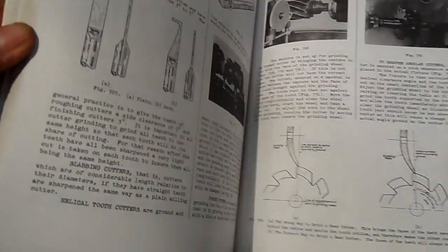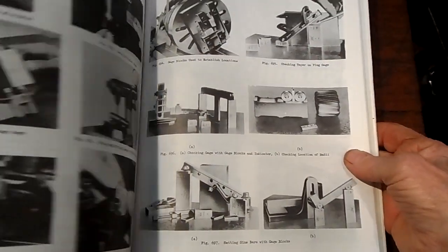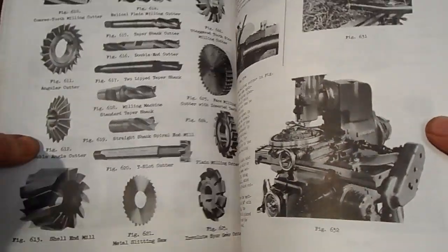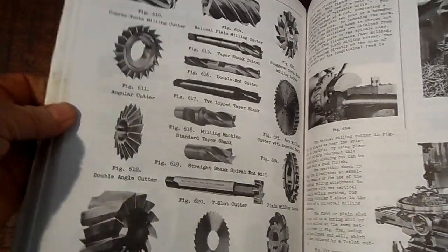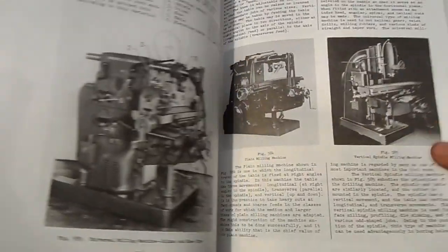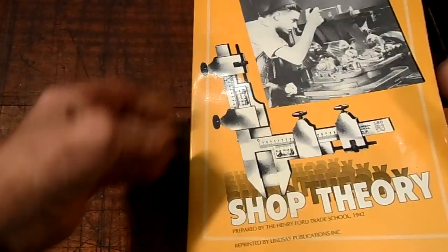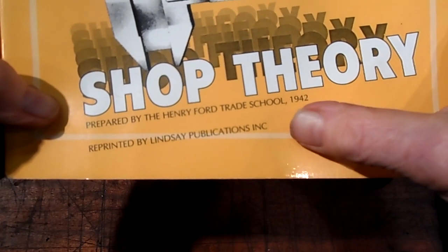It was first published... all different tools — look at that! There's nice. When I'm sitting in the house, just contemplating on tools, I'd lift a book and go through it. I like looking at these old books — some very nice interesting tools in them. Prepared by Henry Ford Trade School, 1942.